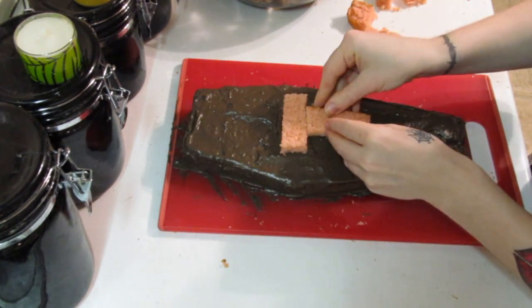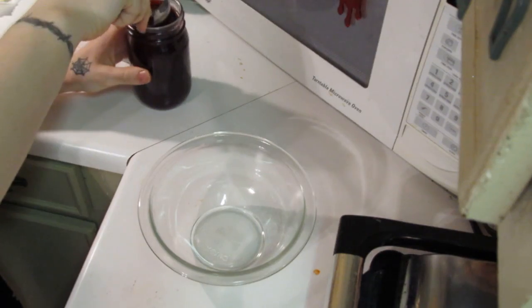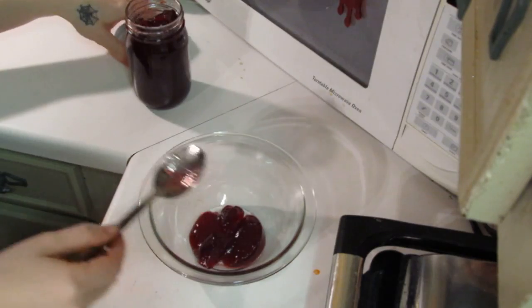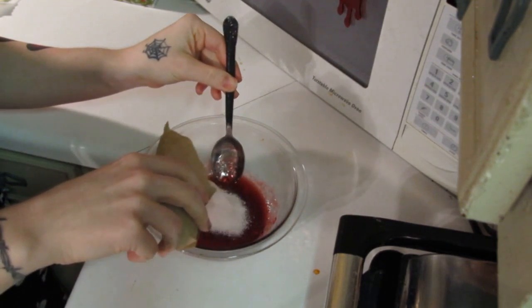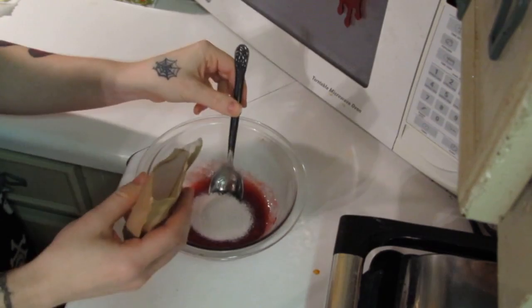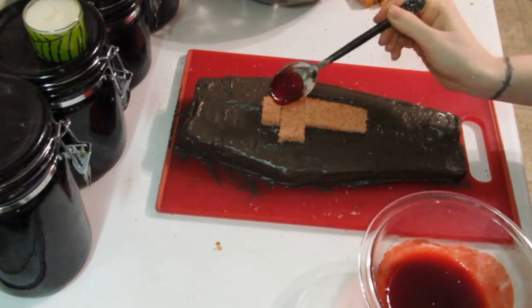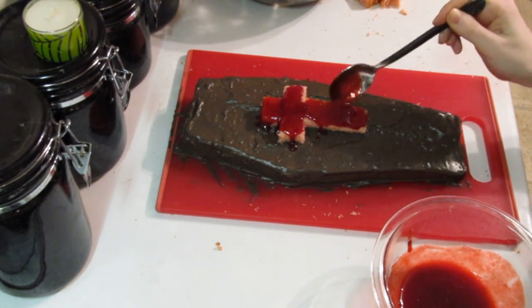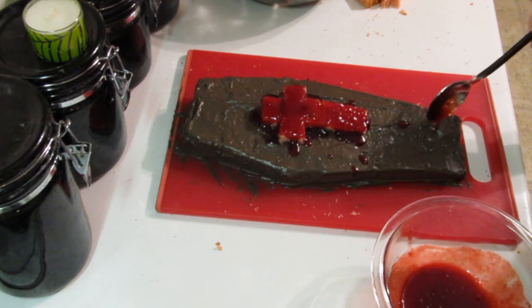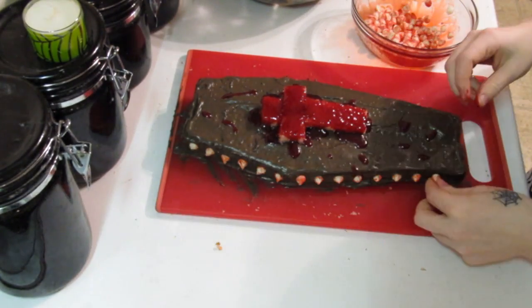Cut pieces from the offcuts to make the shape of a cross and place it on top of the iced cake. Now it's time to make a raspberry filling sauce. Take some raspberry jam, put it into a medium bowl, and heat it up in the microwave until it is hot and smooth. Then add some of the instant dry raspberry gelatin mix and stir until smooth. Spoon the raspberry filling over the cross — you want to let it drip off the sides a little bit, it makes it look creepier. Place the bloody white chocolate chips around the edge of the coffin cake.